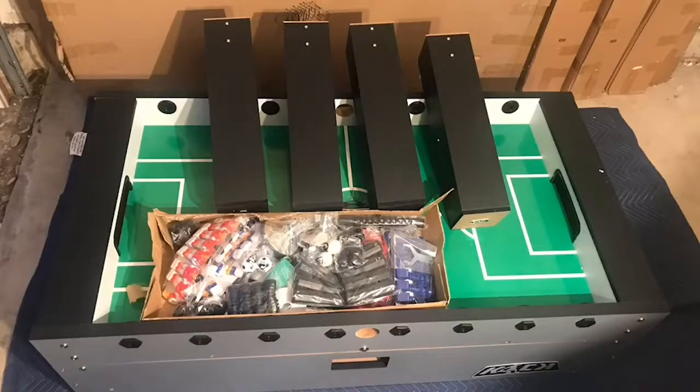Next, you want to match each part to what's inside your instruction manual. If you notice any missing or damaged parts, please contact Kick customer support with pictures of your shipping label, the box label, the box itself, and the damaged part. Our contact information will be listed at the end of this video.